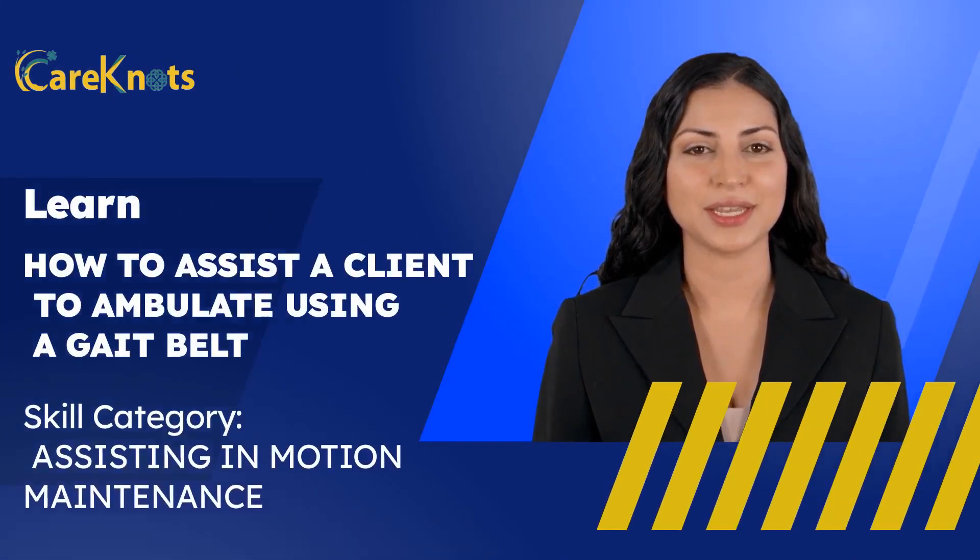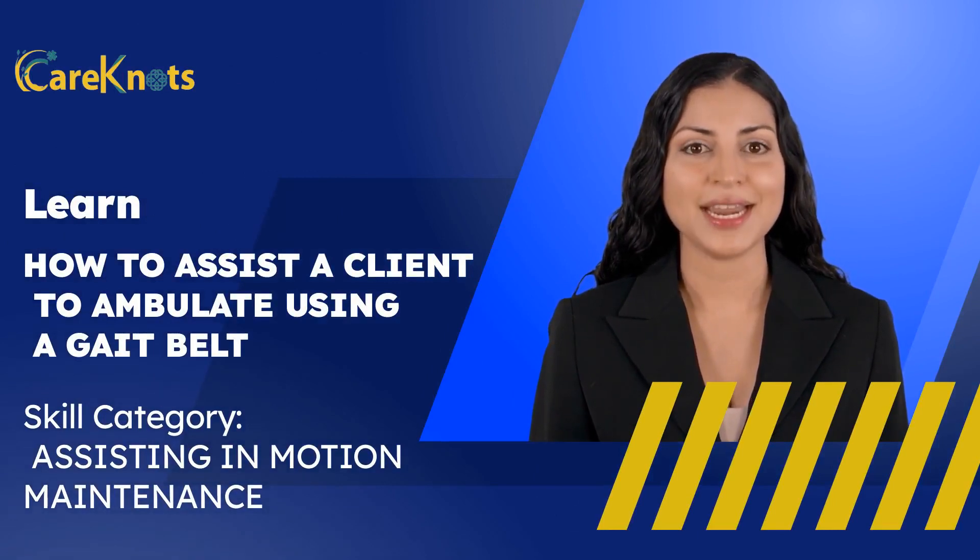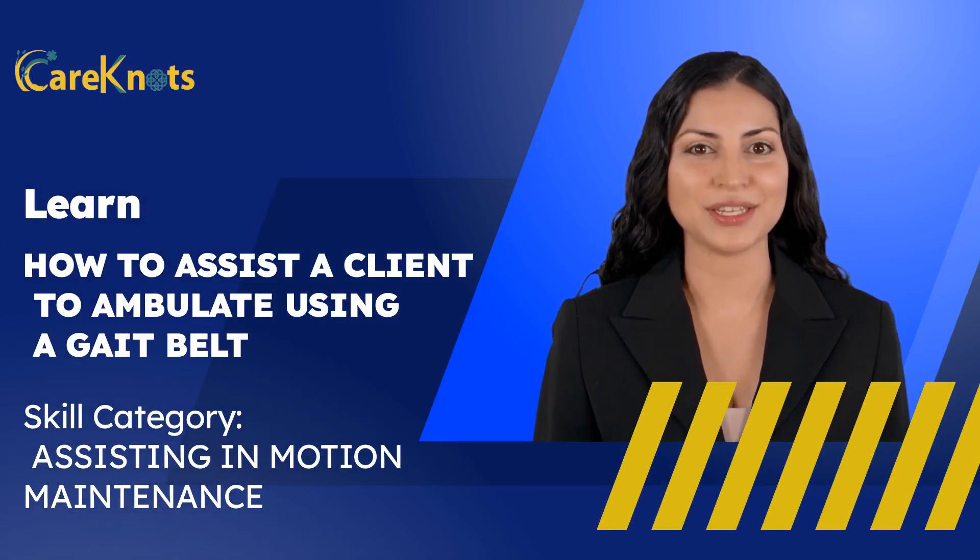Hello there, and welcome to Care Not's training program for caregivers. The skill that we are going to show you today is how to assist a client to ambulate using a gait belt. So let's have a look.